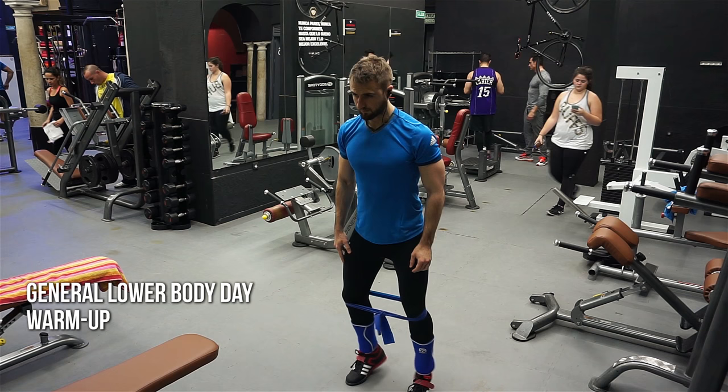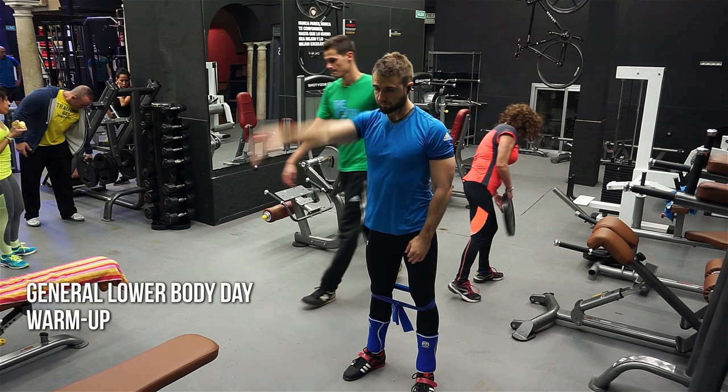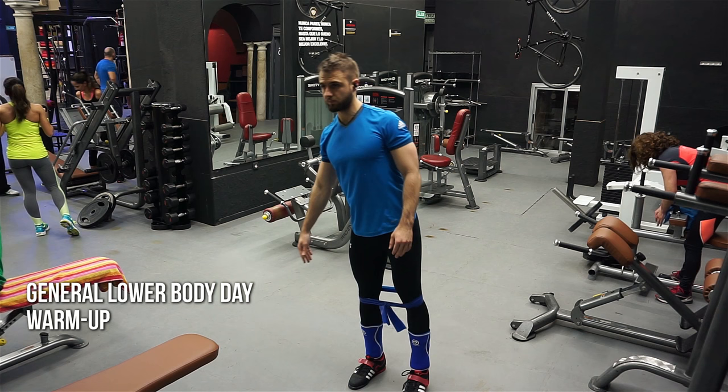I go pretty deep on my squats — I do high-bar deep squats, ass to grass for all my sets whether it's a strength day or hypertrophy day. So it's necessary for me to really warm up, loosen up, and get those quads ready to explode out of the hole.